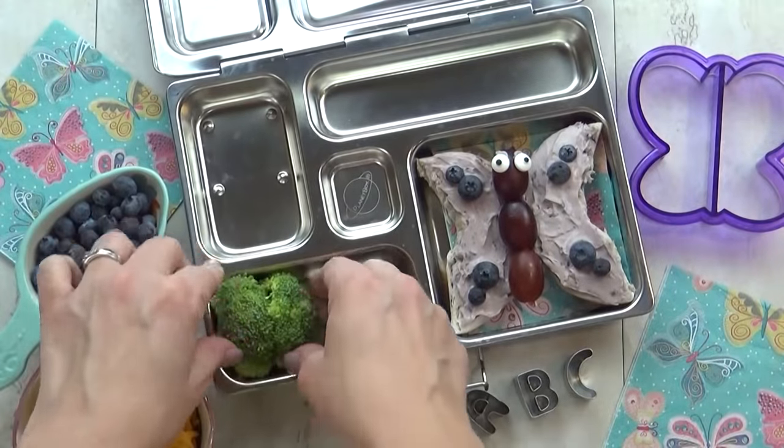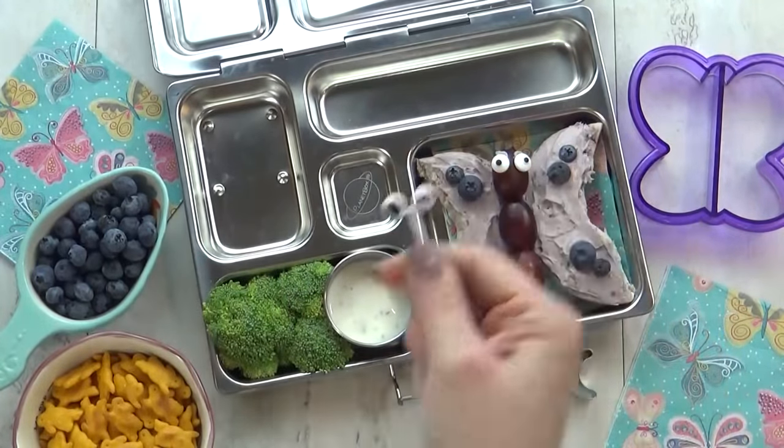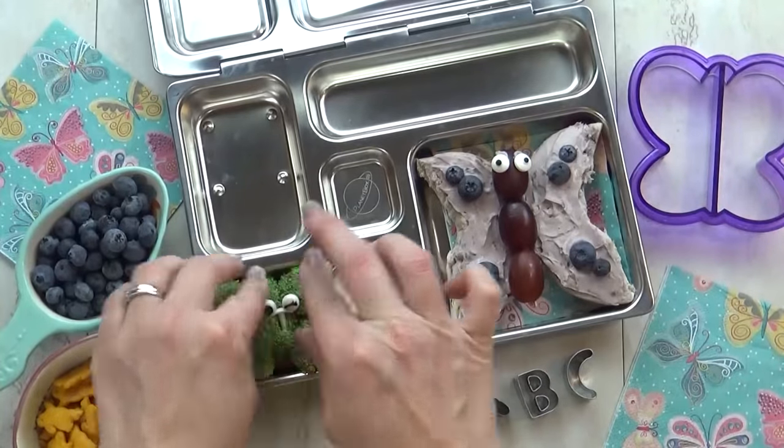For our vegetable today, I'm adding some broccoli with some ranch for dipping of course. To make the broccoli a little bit more appealing, I'm going to add these fun eyeballs.